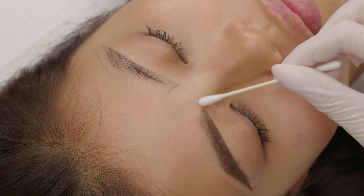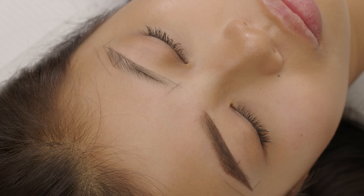Next, I clean all the lines and the area around the brow.